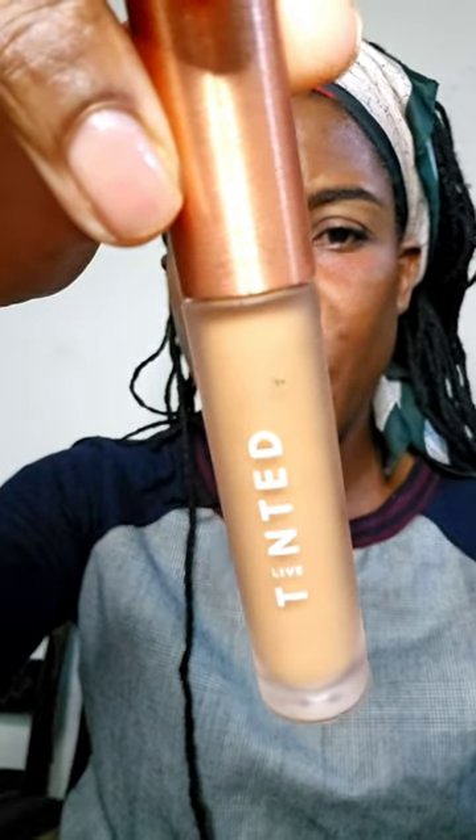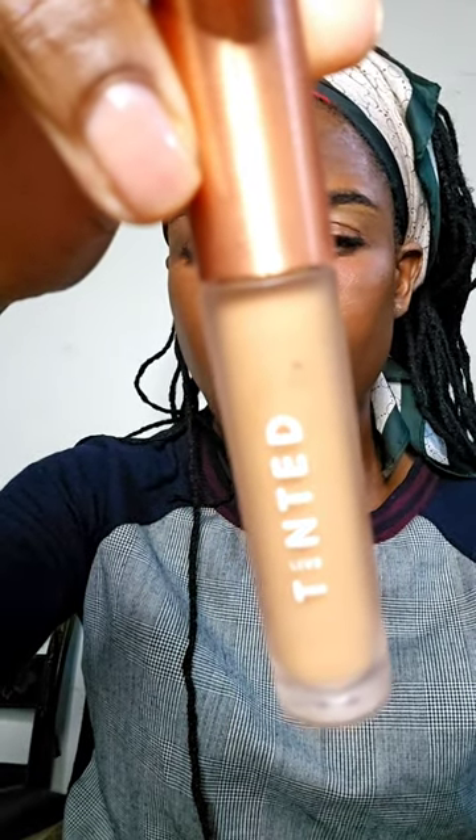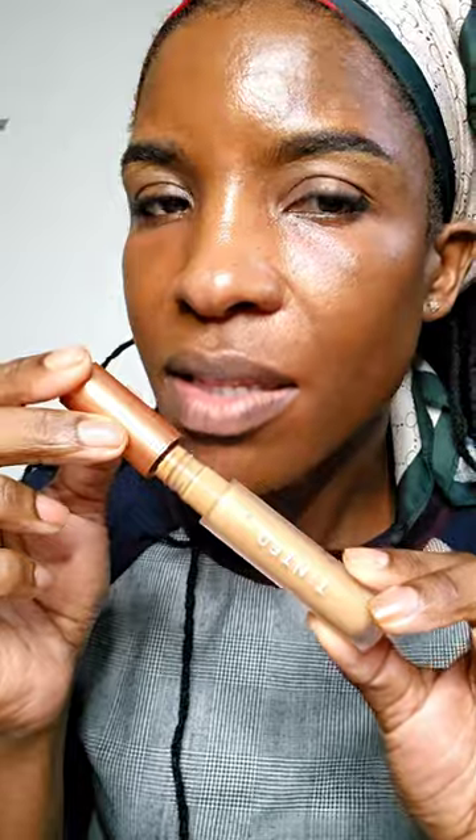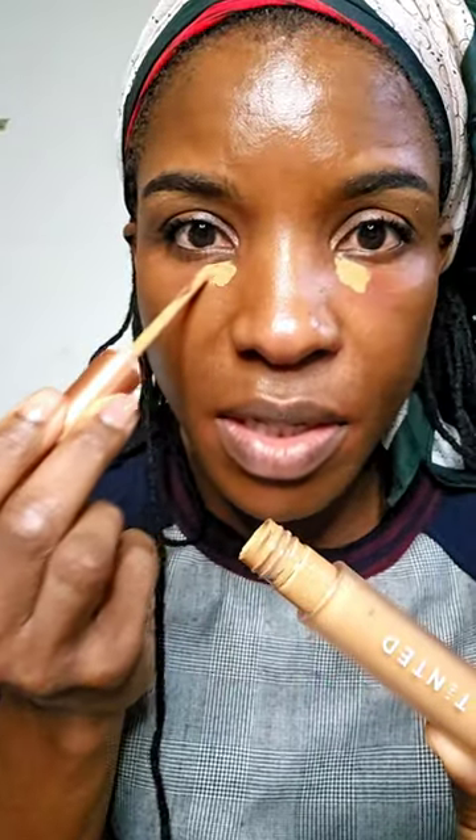For concealer, I'm going in with another Live Tinted product — this is the Hue Skin Concealer in shade 8. This is packed with added skincare ingredients such as hyaluronic acid, a little caffeine, and Bakuchiol. If you have fine lines under your eyes, you should definitely try this out. It's in my showcase so you can pick it up from there, and it's a serum concealer that lasts up to 12 hours.